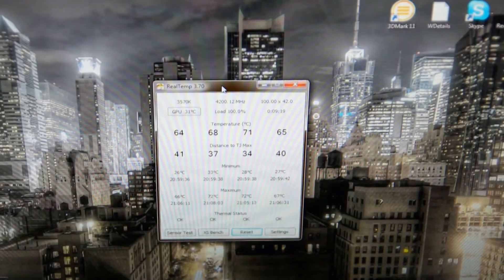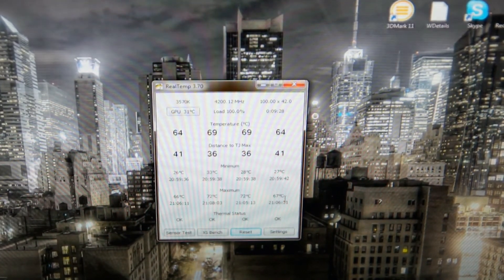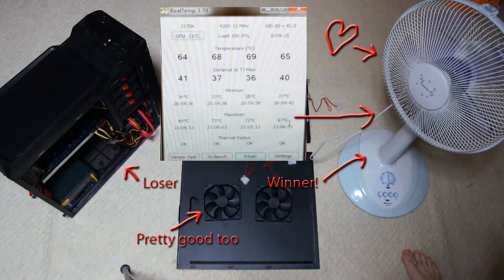Let's stop that. As we can see here, with the fan method we got 66, 72, 72, and 67 degrees — pretty damn low!